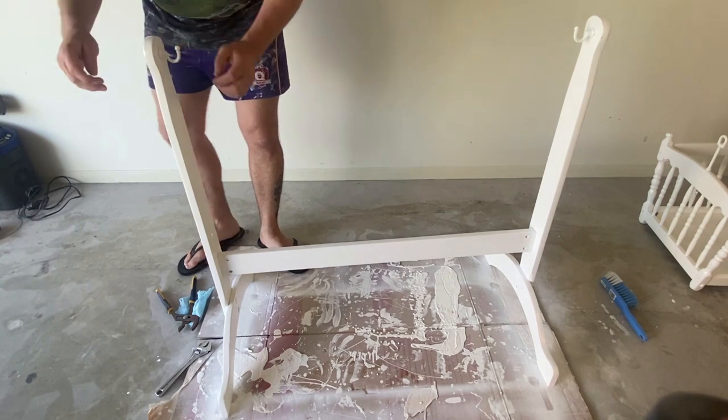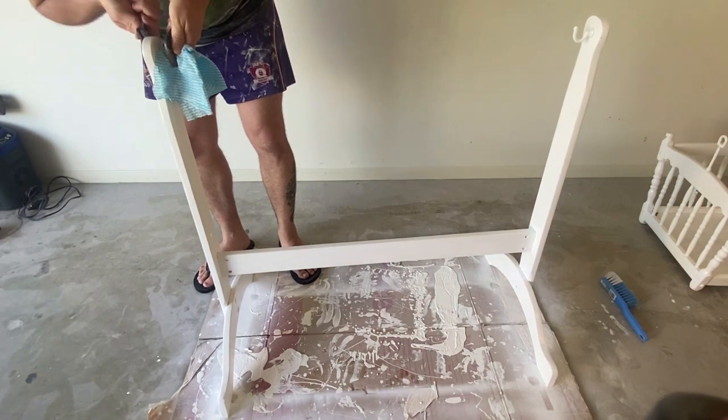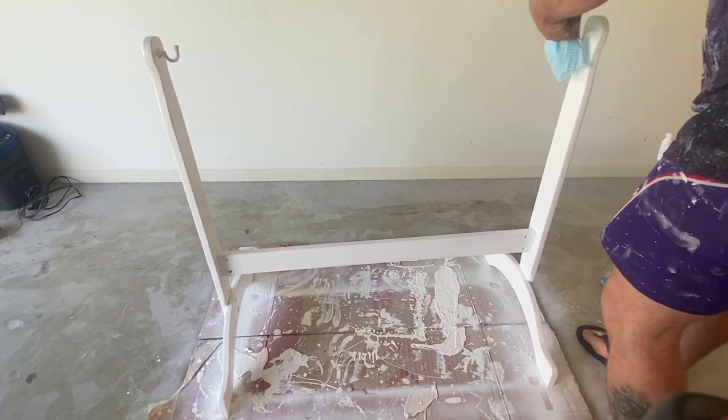Before putting everything back together, make sure you read the label so you know how much time you need to allow for the paint to dry and fully cure so you don't do any damage. As you can see here, I'm using a rag over the hooks just so I don't mark any of the fresh paint or chip anything off.